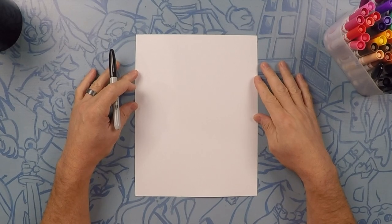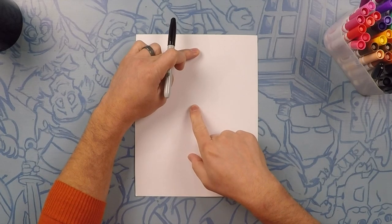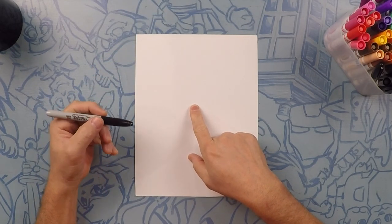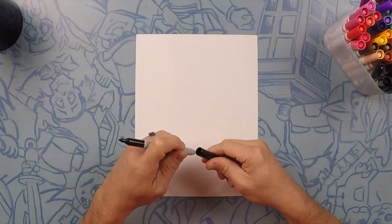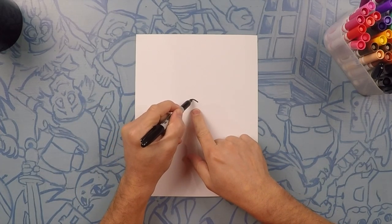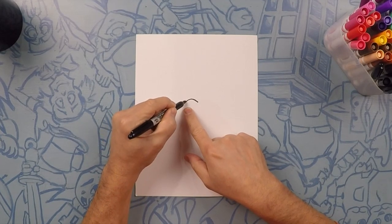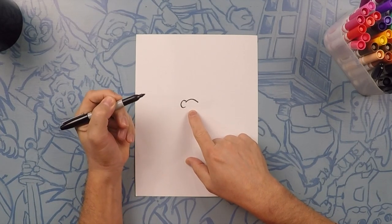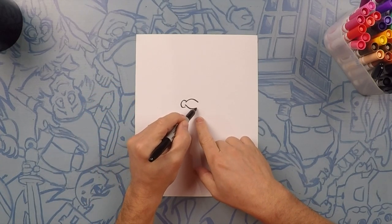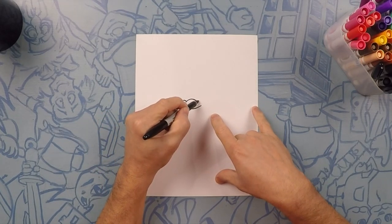Here we go drawing Branch from the movie Trolls. Branch will be about this size. We want to start at about his nose, so that'll be out in the middle of the page. Branch has got a big funny nose, so we're going to do like an upside-down U. On this side we're going to do the letter C. On the bottom side we're going to do a U — make it a little bit longer going that way. On the back side we're going to do a backward C.